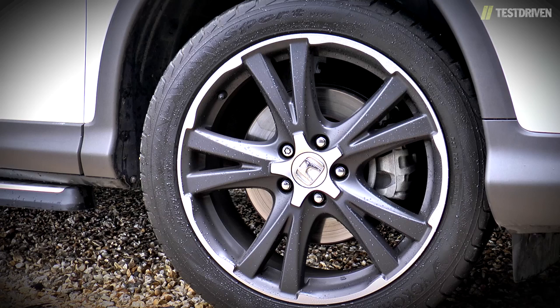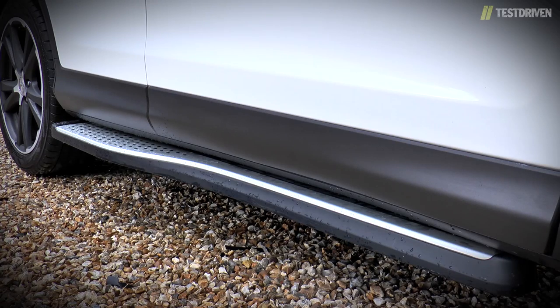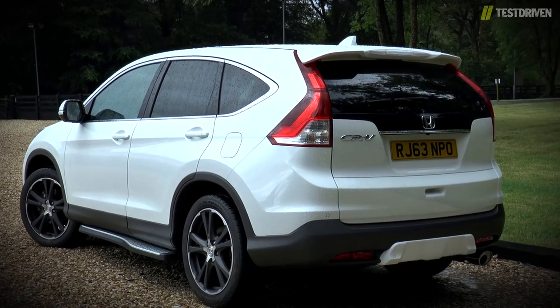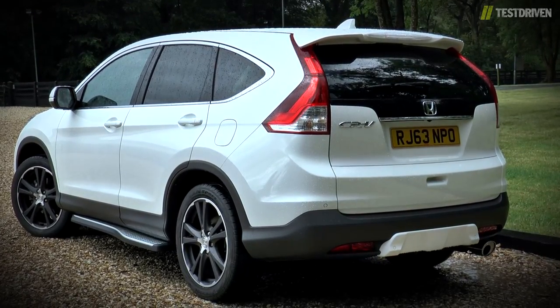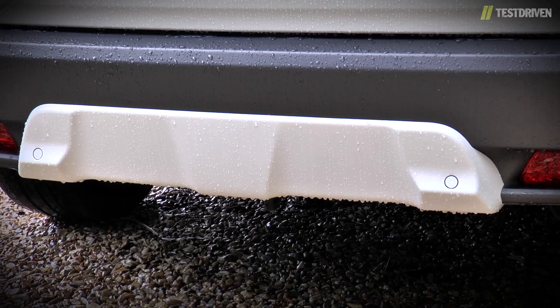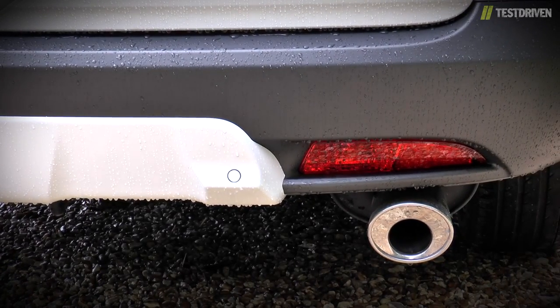From the side, there's a funky set of 19-inch alloy wheels, as well as a rather neat set of running boards. Around the back, there are more changes that seem to take their inspiration from the Star Wars Stormtrooper, starting with a colour-matched roof spoiler, another fake skid plate, and an almost obscenely large exhaust finisher.